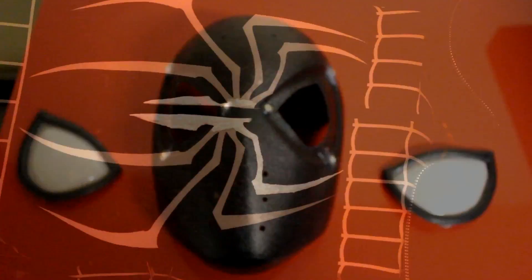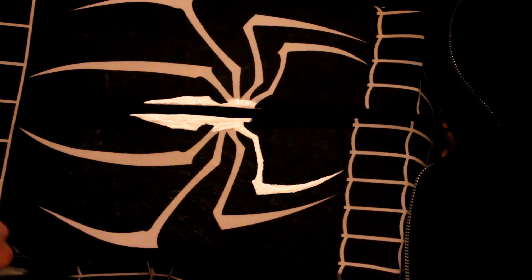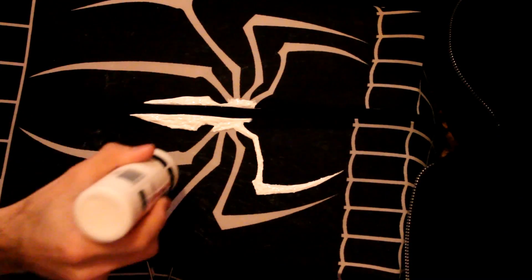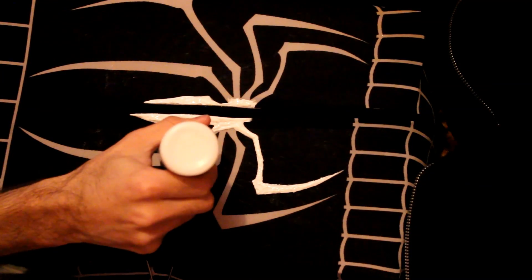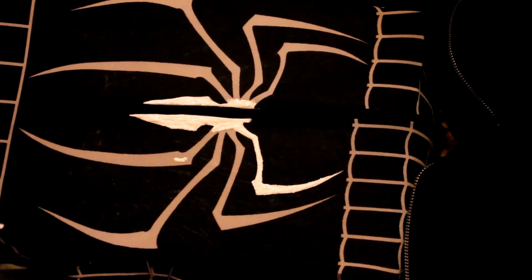I'll get back to you guys once it's all put together just for a test run, but I'm going to show you guys the best way to go about painting the legs — a technique I picked up. You don't want to bubble in your paint, so shake it down, give it a couple of shakes, not too hard though, and then squeeze out onto a relatively big area.